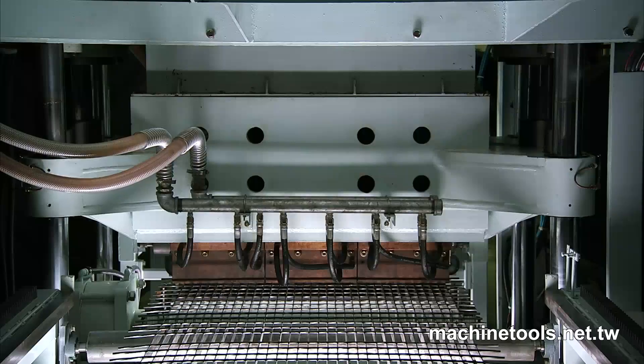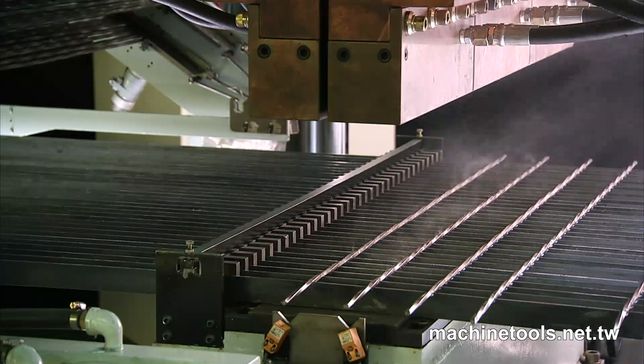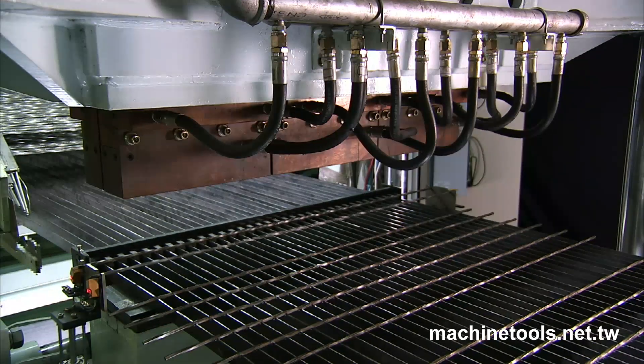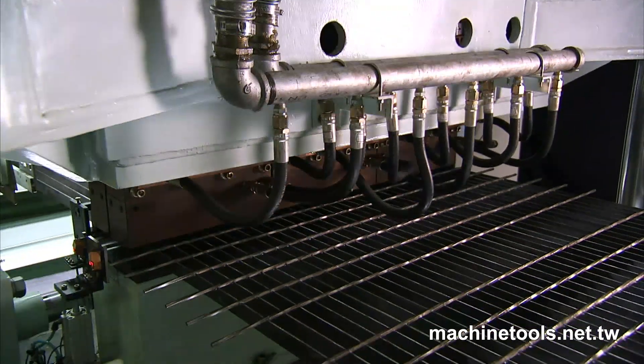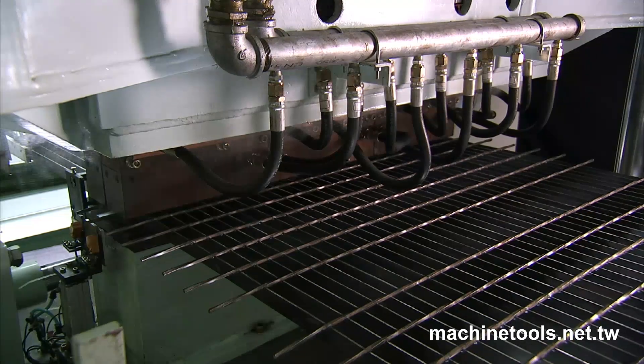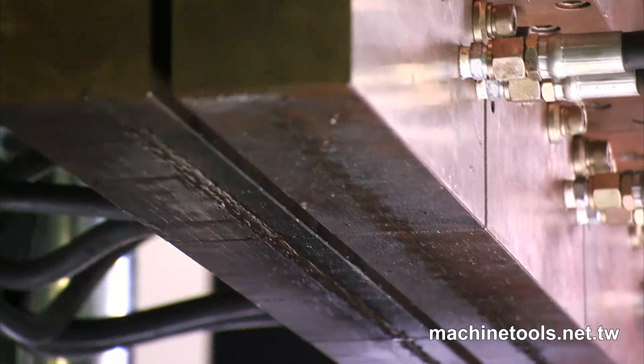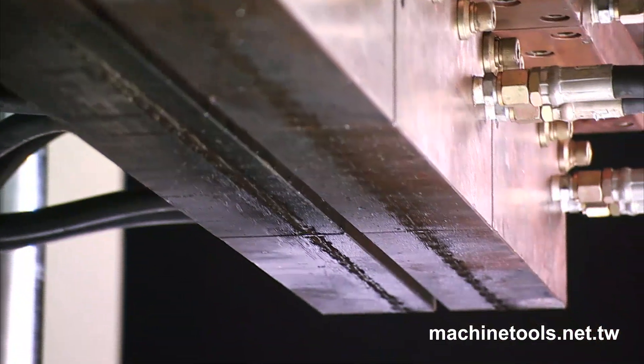The 1500 KVA has an extremely sturdy frame for highly precise projection welding. The heat-treated cast-iron head is supported by four heavy-duty steel columns, while a powerful hydraulic transmission system provides highly stable vertical movement.